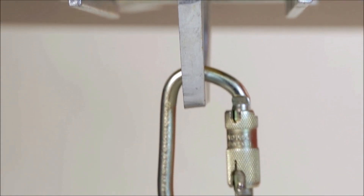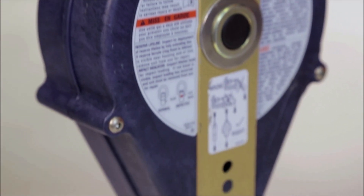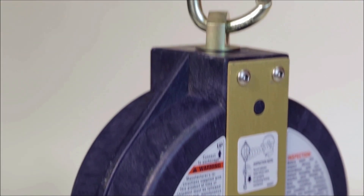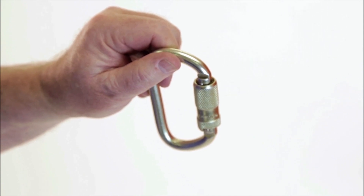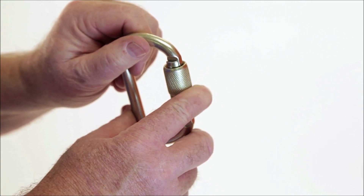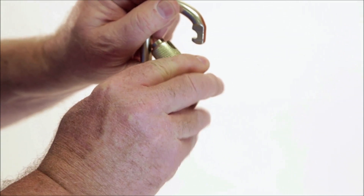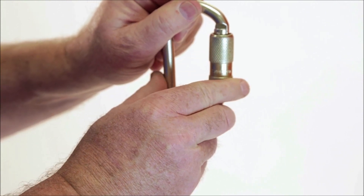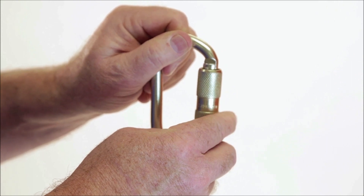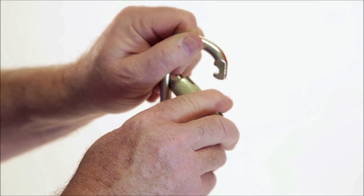The carabiner typically attaches to the trolley or to an engineered anchor point attached to a structure. The carabiner provides an attachment for the self-retracting lifeline. It has two spring-loaded safety locks that prevent it from opening or accidentally releasing. The mechanism must first be turned and then pushed forward to open. When you release the locking mechanism, it should automatically snap back into the locked position. Should this feature ever fail to lock when released, the carabiner must be replaced.